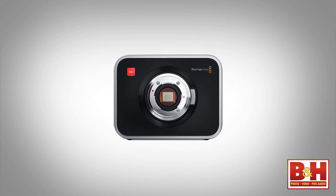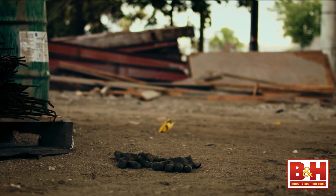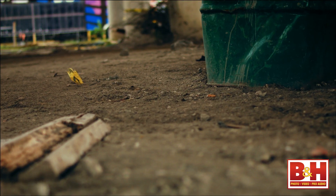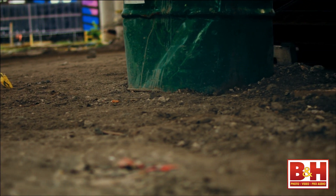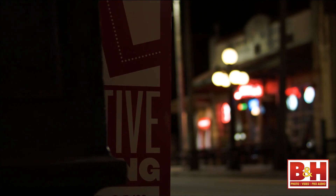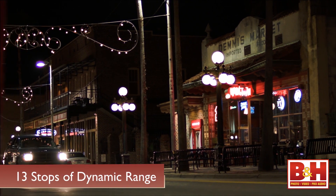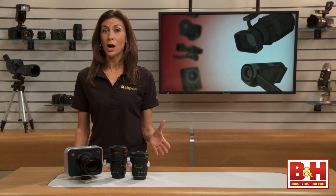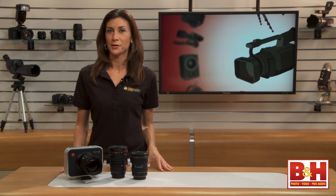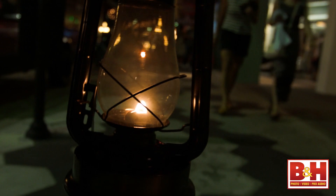One of the most distinguishing characteristics about a camera is its sensor size. The Blackmagic Cinema Camera has about a 2.4x crop factor compared to a full frame video sensor — it's bigger than a Super 16, but smaller than Micro Four Thirds or Super 35. My initial concern was low light performance, since smaller sensor cameras typically won't perform as well. But the Cinema Camera has 13 stops of dynamic range, compared to around 10 or 11 for a DSLR like a Canon 7D or Nikon D7000 on the video side. After combing through some nighttime footage, I was pretty impressed with how the Cinema Camera handled itself.